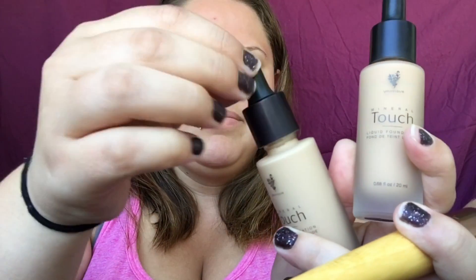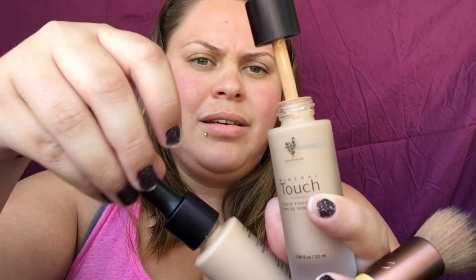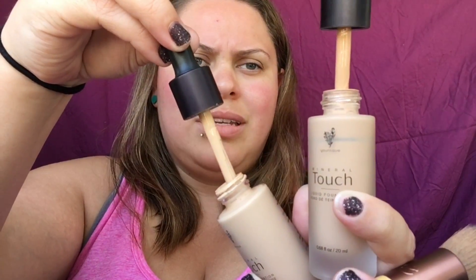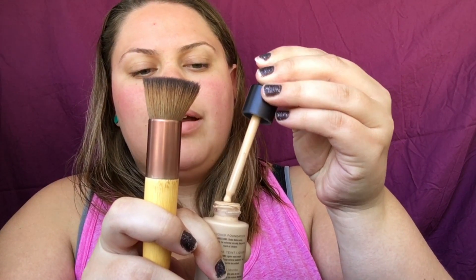I also have it in the color Taffeta, because when I get more tan I'm going to need a darker color. This is Velour — it's a bit lighter. And this is Taffeta. You can kind of see the difference; it's just a shade darker. It's really not that drastic.